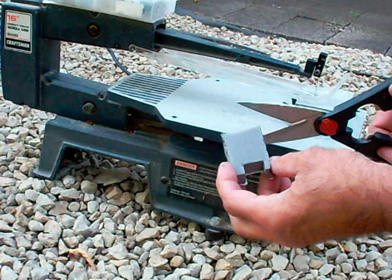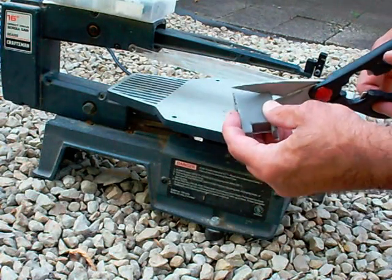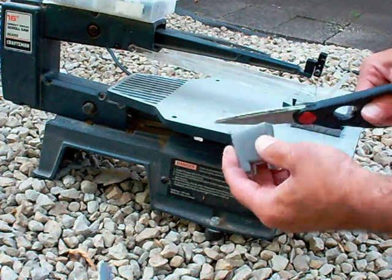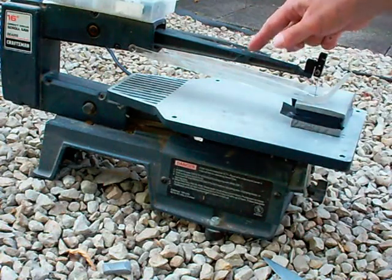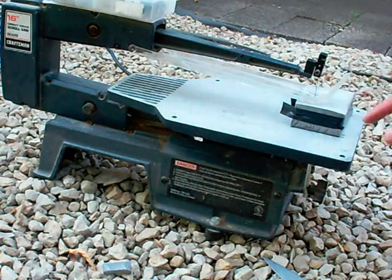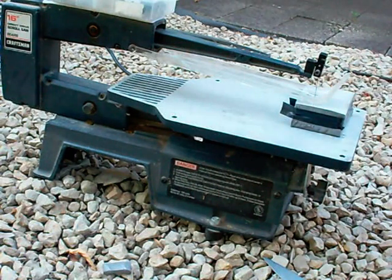I find that scissors crushes the foam as it cuts and you end up with less than precise cuts, so I'm going to use this scroll saw to cut my template out to mount on my camera — I'll get sharper, cleaner edges to work with.